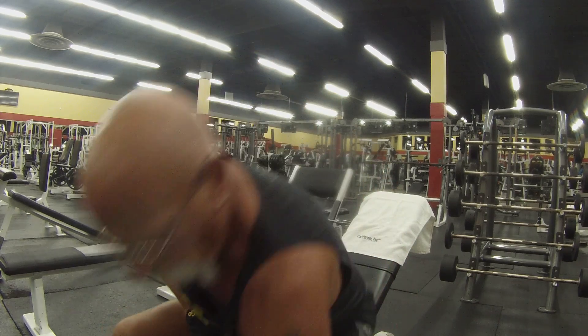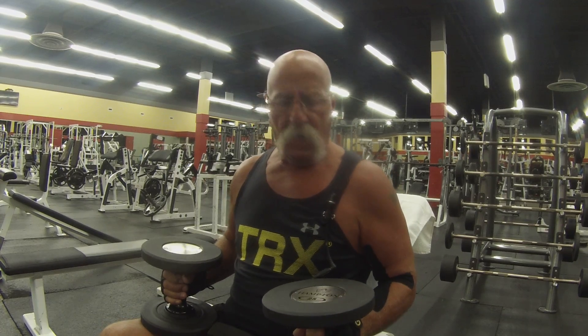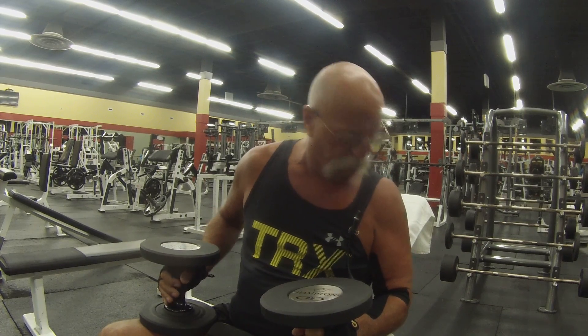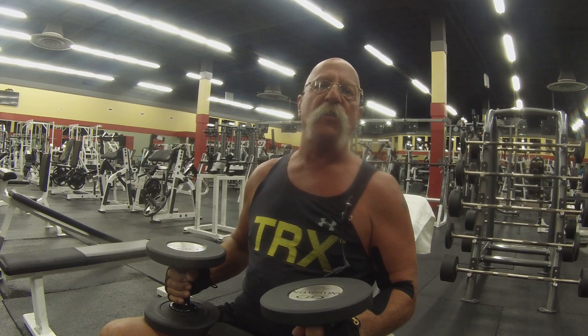I'm going to do incline flies. This is my second round and I'll be doing five different sets. I go from 20, 18, 16, 14 to 12 — it's a drop set. My good friend Lenny, my coach, my mentor, a.k.a. Dr. Luthor — he's a great guy. Let's begin.